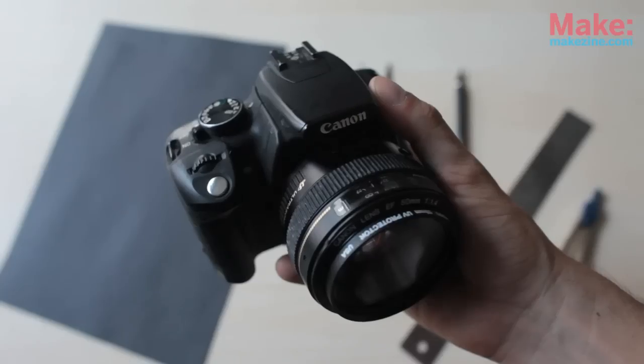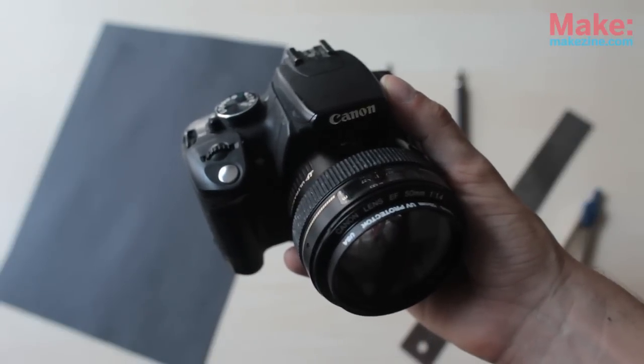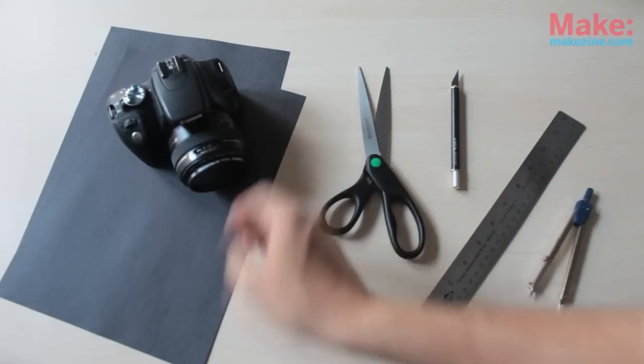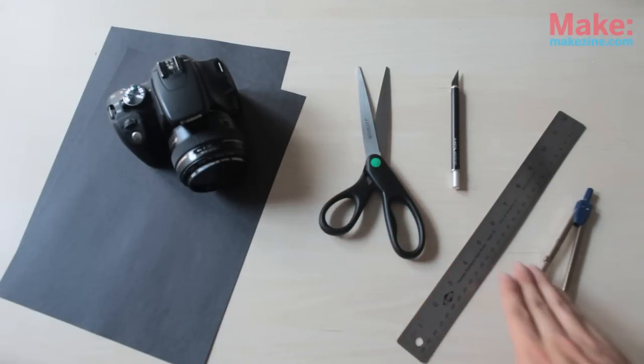Let's take a look at what you need. Of course, you'll need a camera and a lens. I'm using a digital SLR and a 50mm lens for mine and it worked great. You also need some black paper, scissors, an exacto knife, a ruler, and a compass.